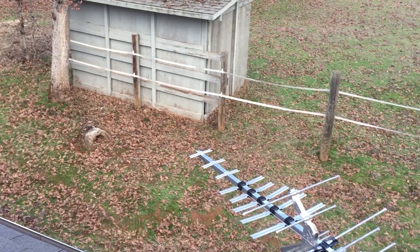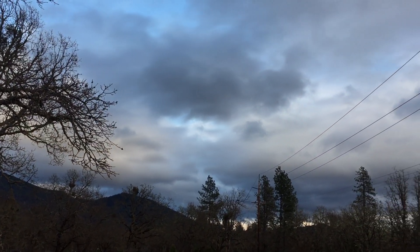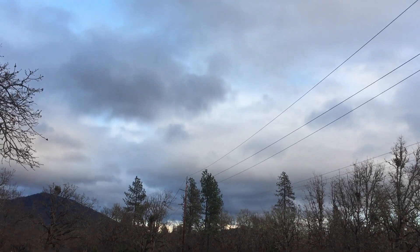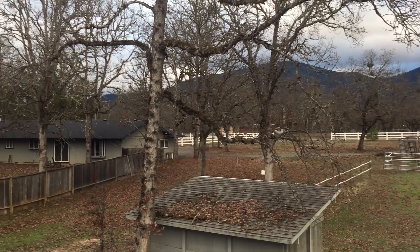I just thought I'd share that as a tip — something you might want to consider if you've got a Winegard antenna and it's not quite cutting it for you. If this was helpful, please give it a thumbs up and subscribe. Thanks!